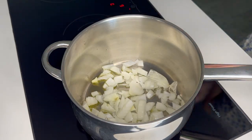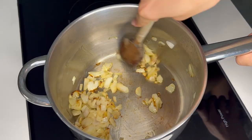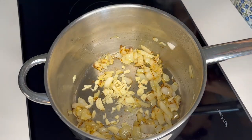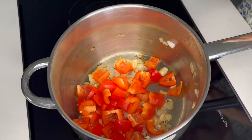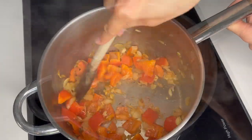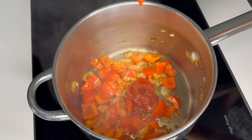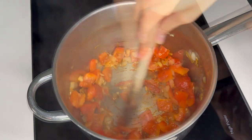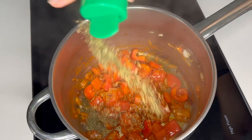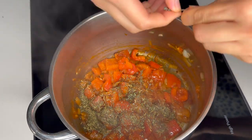Let it come up to temperature, then we're going to put our onions in to let them sweat off and color a little bit. Then we'll add the garlic and let that sweat off for about a minute, then it's the peppers' turn to sweat. Add a little squeeze of tomato paste, cook that off for a minute, then we're going with one tablespoon of herbes de Provence and our thyme.